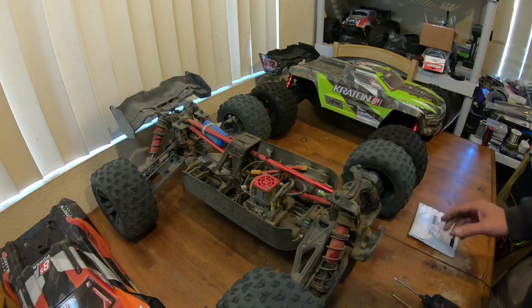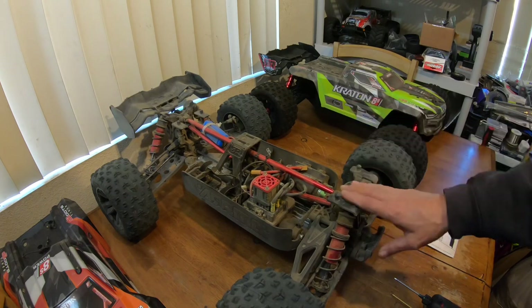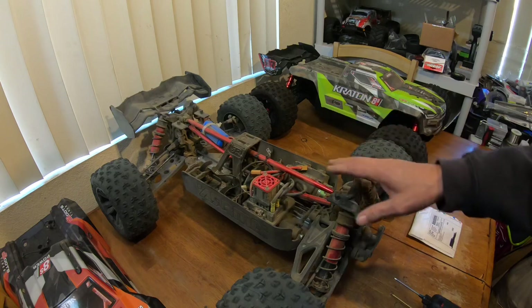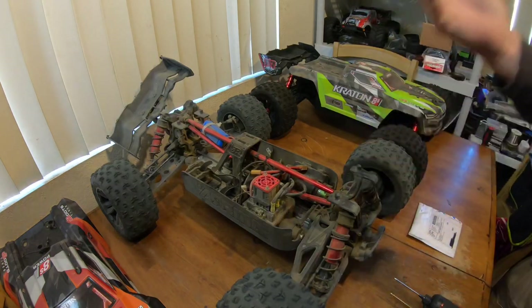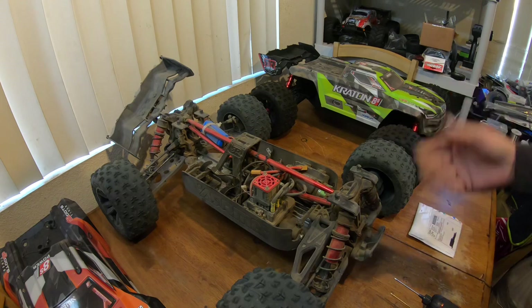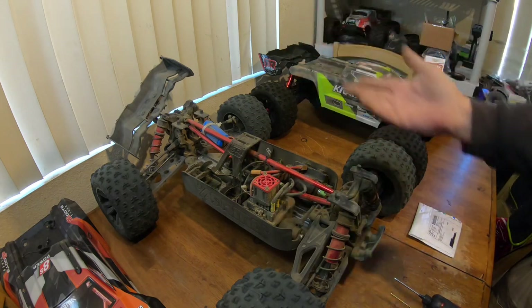I'm still waiting on warranty for that — it's been months, kind of like my EXP diff. After doing all this, I still have more fun with the Outcast 8S and the X-Maxx. As far as this being an X-Maxx killer, it's not. I recently took it out and broke the wing mount — landed on the back. It's just such a heavy RC that things like that happen.